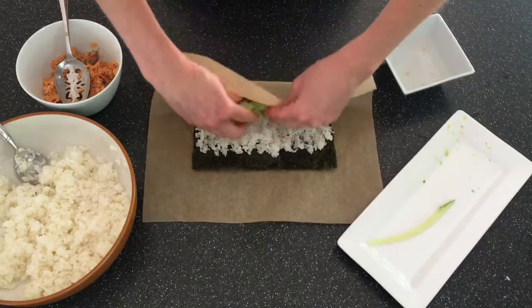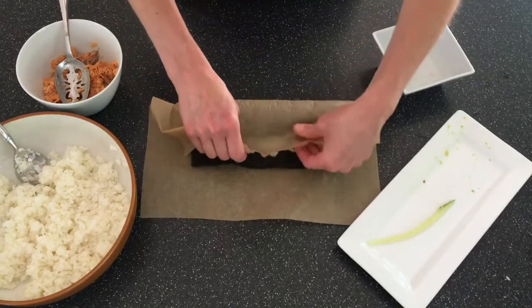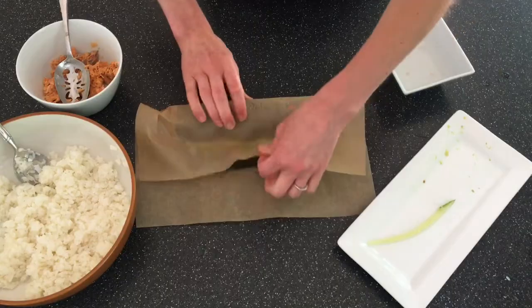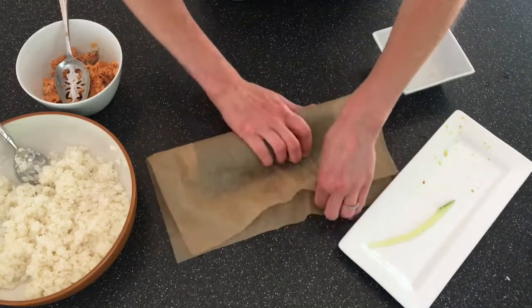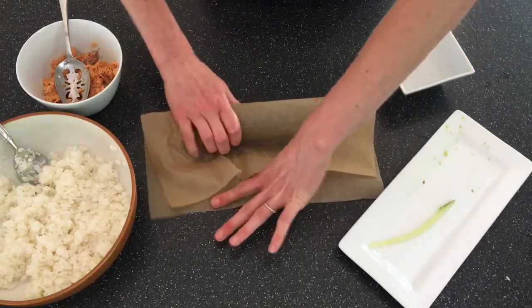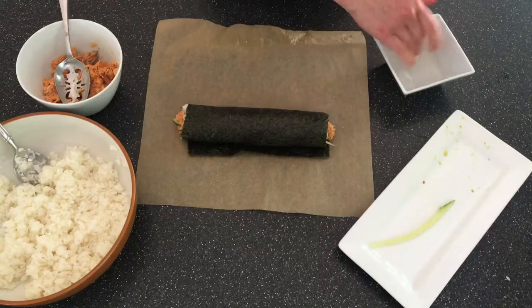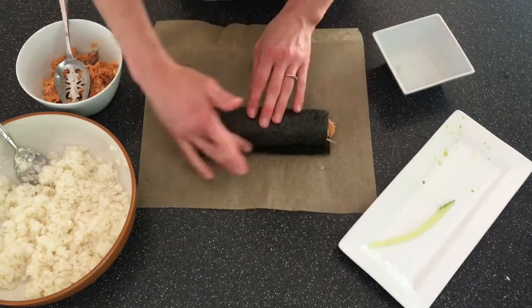Now it's time to roll, and you'll notice that I'm not using a sushi mat, just the parchment paper. I'm going to fold everything over the filling and then use that parchment paper as leverage to pull the roll nice and tight. The last thing I'm going to do is use some damp fingers and seal the roll shut.